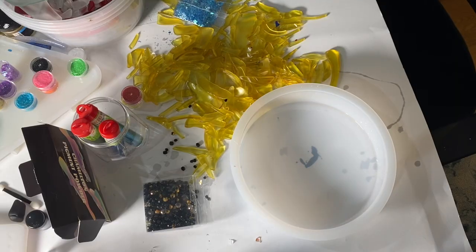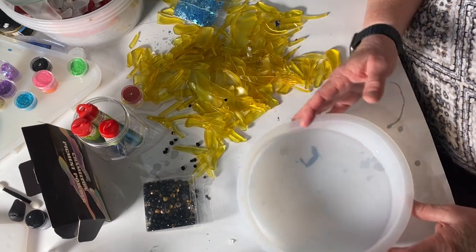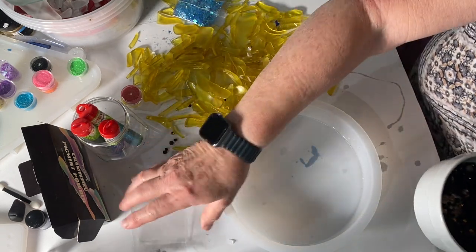Next, I gathered my beads and my glass. About almost a year ago, I made a great big window with some tall sunflowers in it, and this is some of the glass and beads that I have left over.